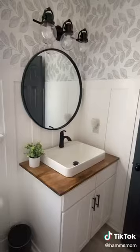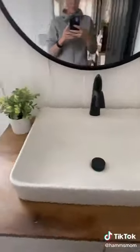I then added the wallpaper all along the top and it was all done. I love the way it turned out and I would love your ideas and suggestions for some decorations.